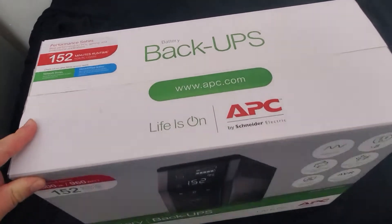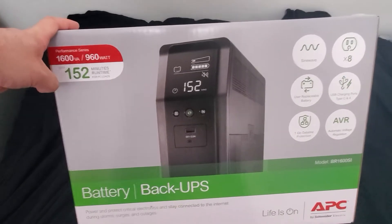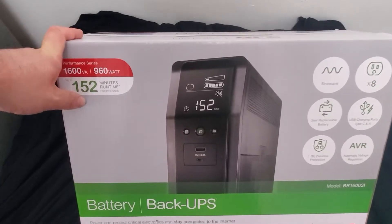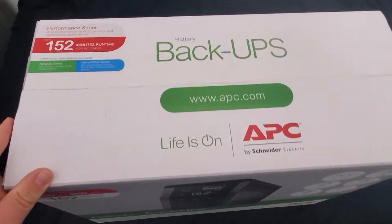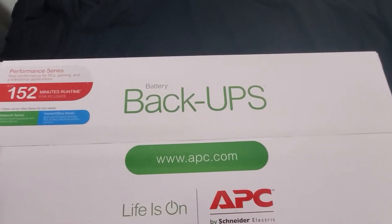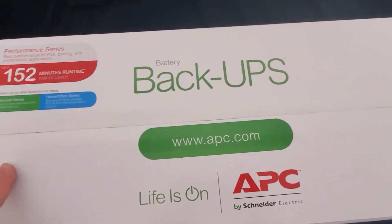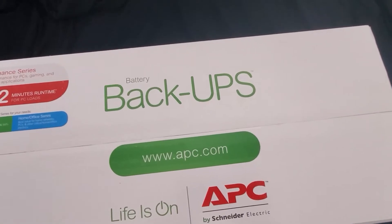Hey, this is amkentech and in today's video I'm going to be unboxing the UPS that I got. I got this because I recently moved to a new place and electricity goes out every five or six minutes for a few seconds. They're supposedly fixing the circuit breaker but I don't really trust the landlord, and if I'm attaching an expensive computer and screen I might as well get this to protect myself.